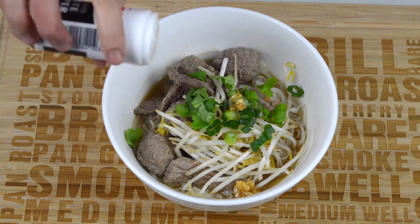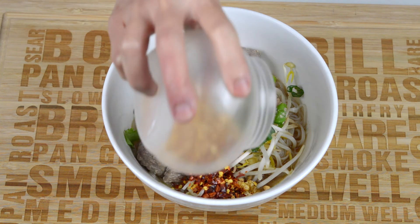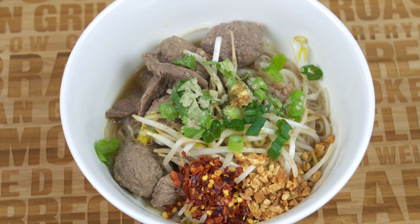Finally, add the garnish of your choice. We use bean sprouts, spring onion, coriander, fried garlic oil, pepper, dried chili flakes, and ground peanuts — but feel free to use whatever you want. Then serve and enjoy.